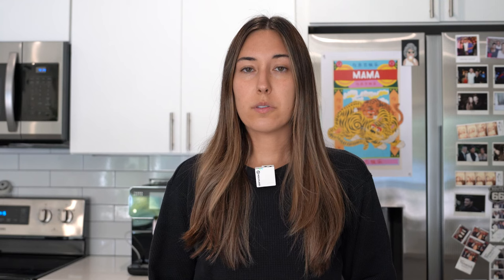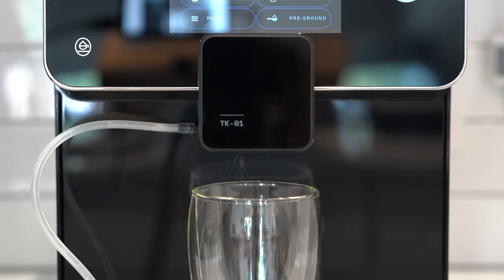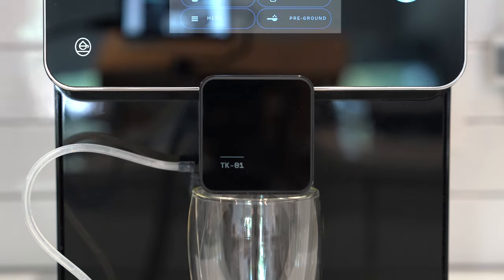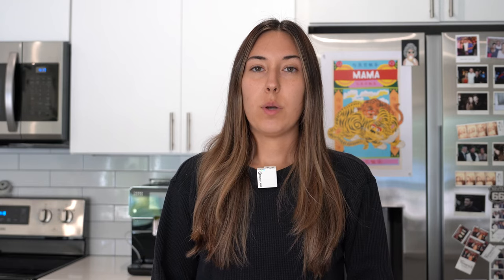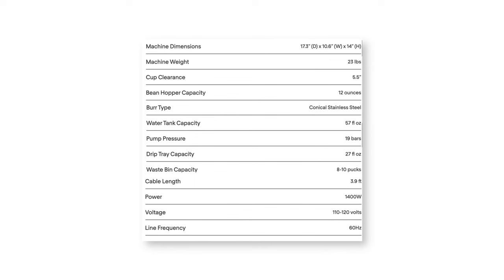The machine includes a water filter for healthier and better tasting coffee, and it has a warming tray for two mugs, which is really cool. The spout can be moved to fit most mugs — the exact clearance is 5.5 inches. You definitely need to utilize this for any frothed milk drinks, otherwise there will be foam everywhere. You can use whole or pre-ground coffee. The hopper holds 12 ounces of beans and it uses a conical stainless steel burr. The grind size can be controlled by the dial in the hopper. Their website says that by not using pods, their coffee is fresher, cheaper, and better for the environment. For the specs, I'll put a screenshot up on the screen for you to pause and read.